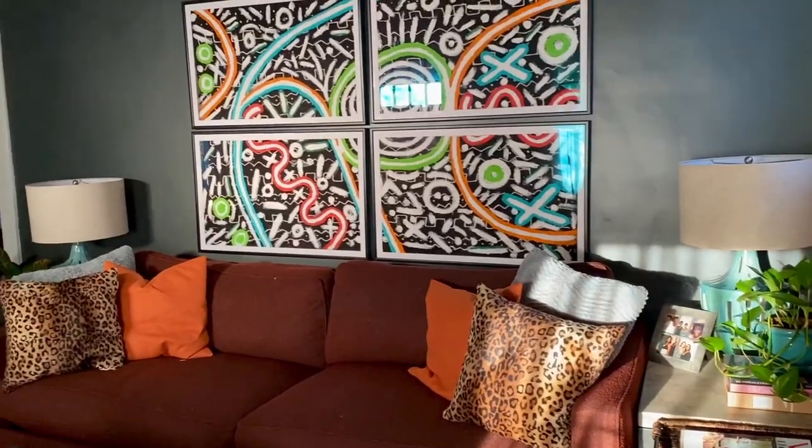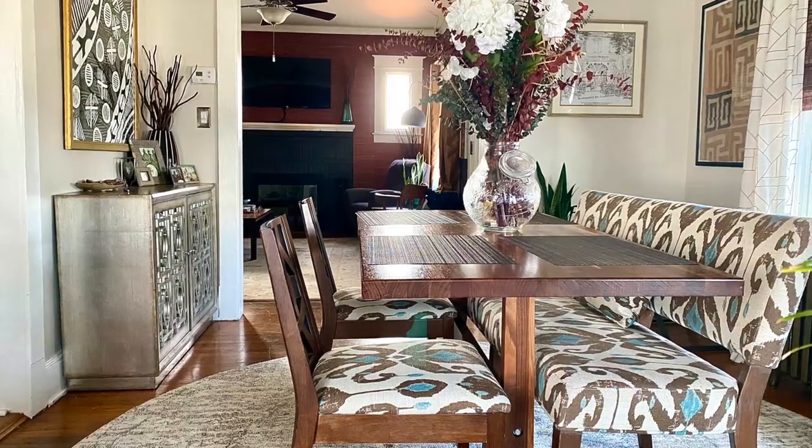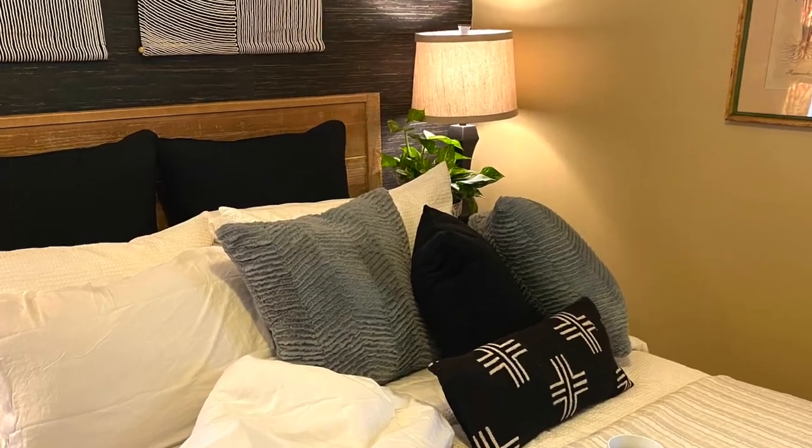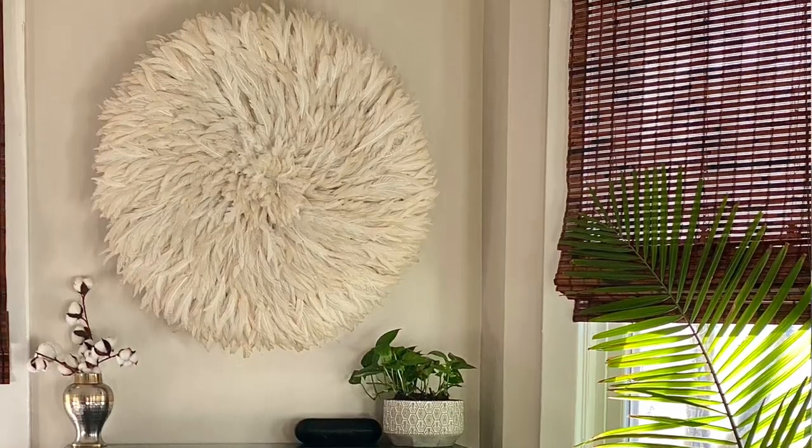Afro Boho consists of layered patterns — even the kuba cloth pattern on the wall behind me works together with other patterns without conflict. Afro Boho has bold, saturated colors, but you can also use a neutral color palette to anchor an Afro Boho space. Mixing time periods is okay — modern or contemporary furniture mixed with more vintage pieces. You want cozy lighting and also a mix of soft and hard surfaces. For example, if you had a wood bench, you'd want to soften it with pillows or a soft sculpture on the wall, like a juju hat.